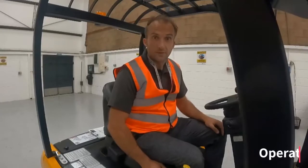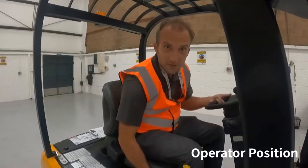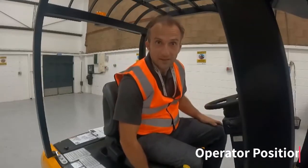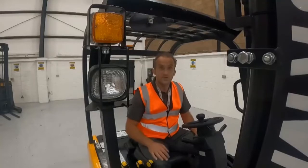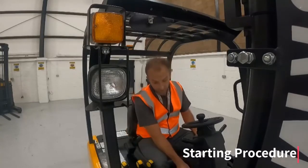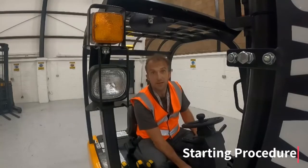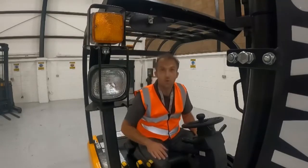Next I check the seat position — is the seat fully adjusted to where I need it? Adjust the seat forward and back, up and down to get it into the position that's best suited to your driving. Now we can go through the starting procedure of the truck. First I insert the key into the ignition and turn the truck on. I can see that I've got plenty of battery and that there's no error messages on the computer in the cab itself.